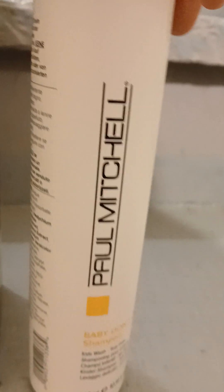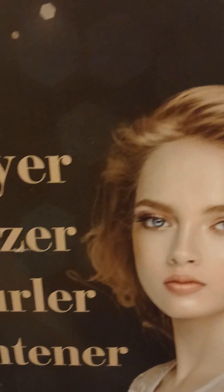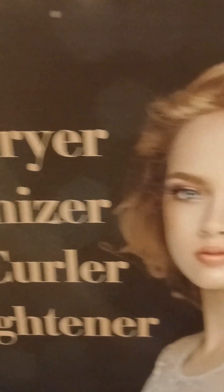And this is the products that I use on my hair: Paul Mitchell Shampoo and a Paul Mitchell Detangler. So I'm about to get it out the box, you guys, and see what I'm working with.